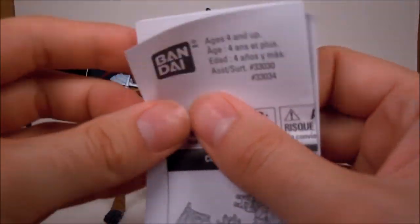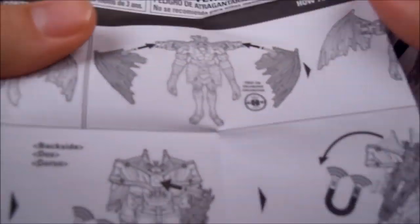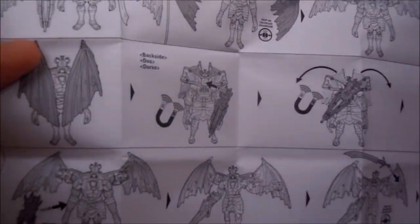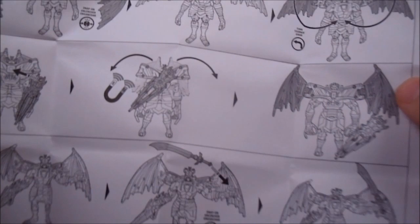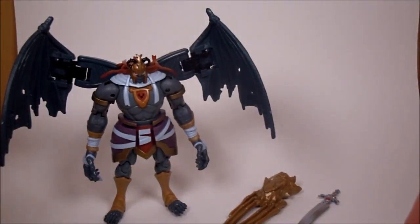Let's first go over the instructions real quick. It's another huge set of instructions — it's like Tron figures all over again. Pretty much what you're expecting: you pull them up, put his piece on the back, and you're all set.